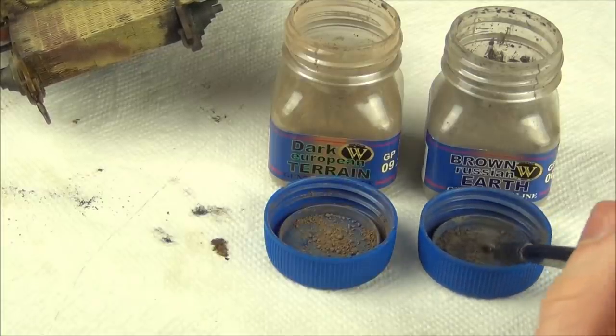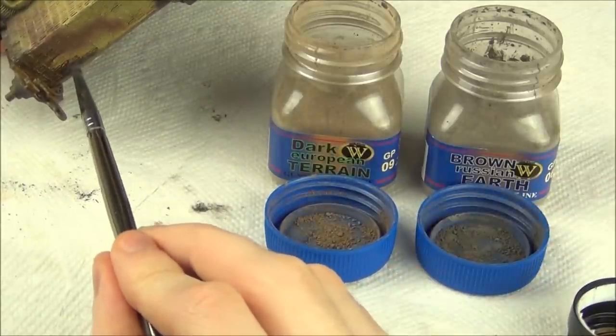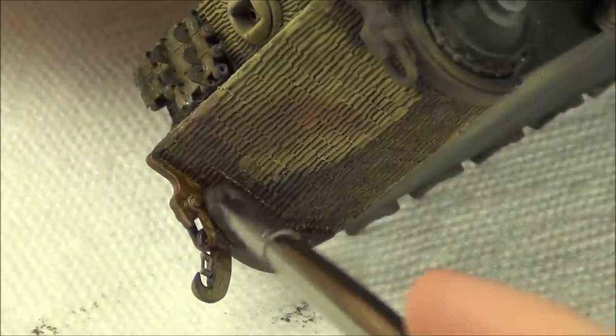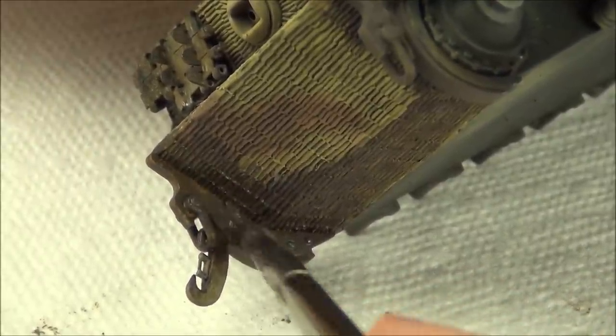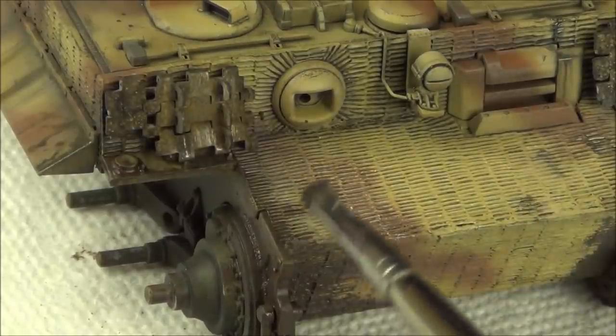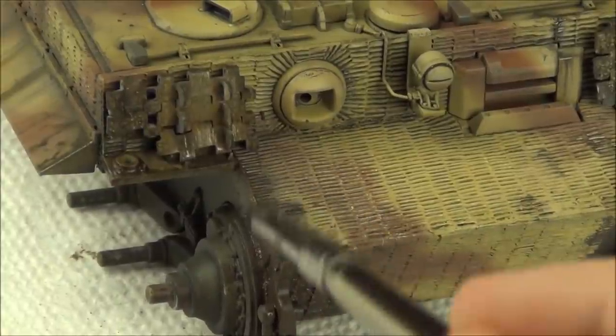Now with the enamel effect still wet, I take my darker pigment and I begin to apply it using my short brush, simply squishing the pigment into the enamel product while it's still wet. This does two things: the enamel product will fix the pigment so it's not going to come off, and the pigment is going to give the enamel product some texture - they work together to give us what looks more like mud with a muddy texture.